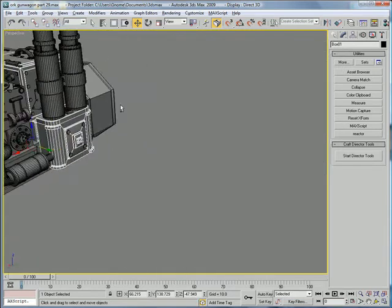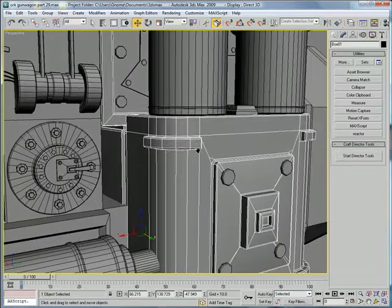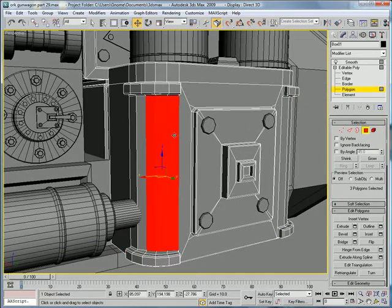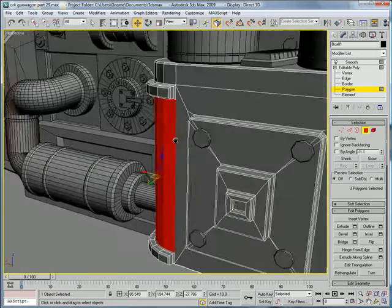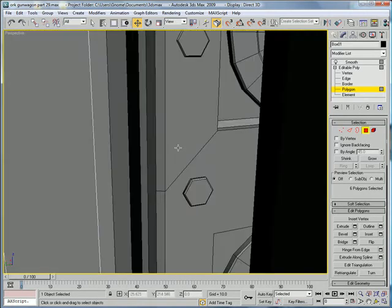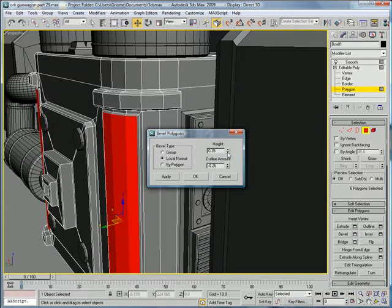Before we finish this, I figured out what I can do over here to make this thing a little bit better. Select this bottom engine piece, go to Polygon, select these three and these three, inset them about 0.429, and then bevel on the local normal — you're going to want to bevel them inward a bit.